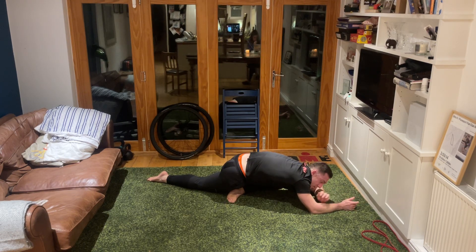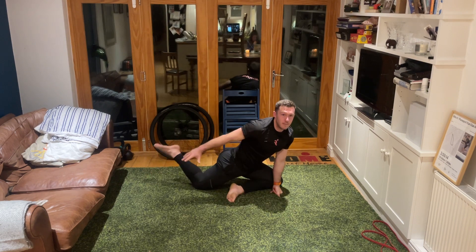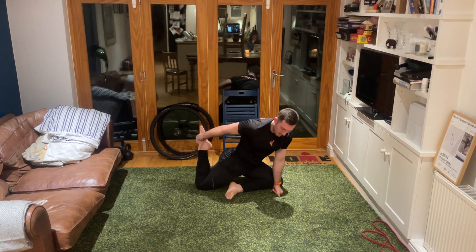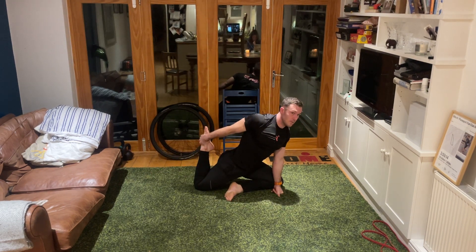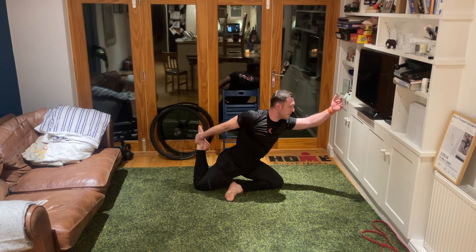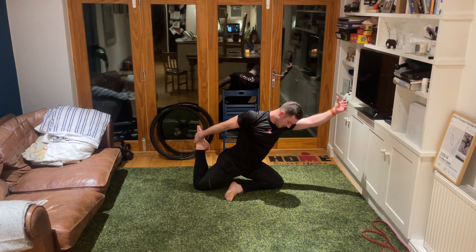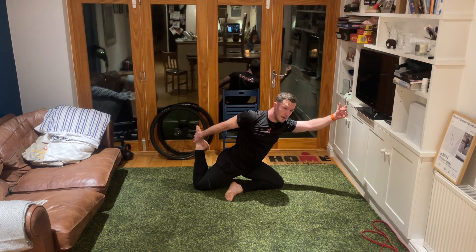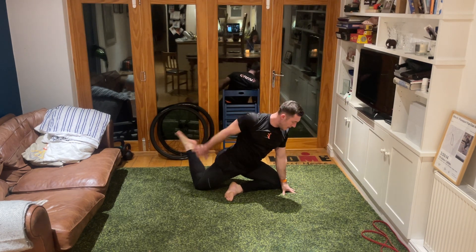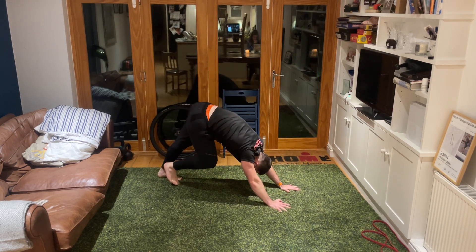If we want to take this stretch further, just like we did on the other side, take the torso up, left fist in front of the left shin, bend that rear leg getting hold of the ankle, pull the heel in towards the bum, look ahead and extend if you're feeling balanced and stable - three, two, one. Release slowly, take your bum up into the air, march those heels down into the ground once more - three, two, one.